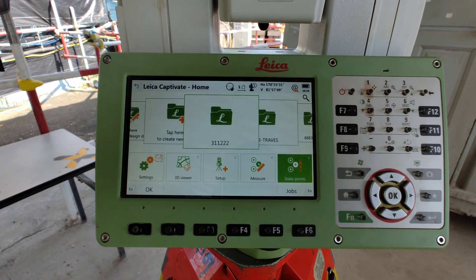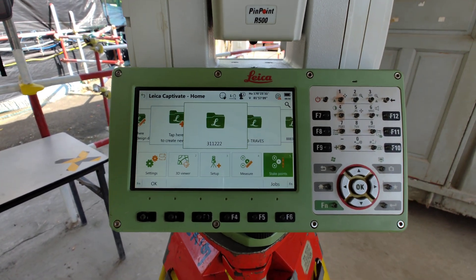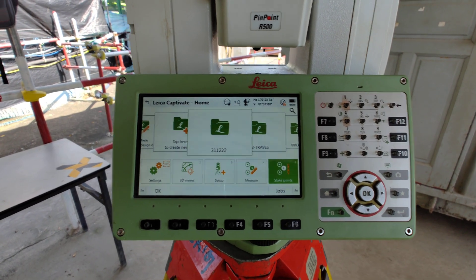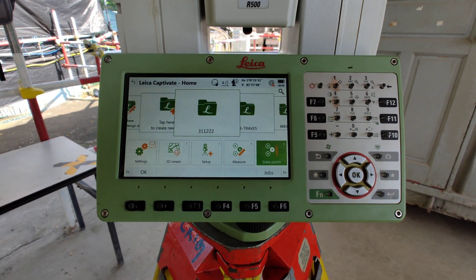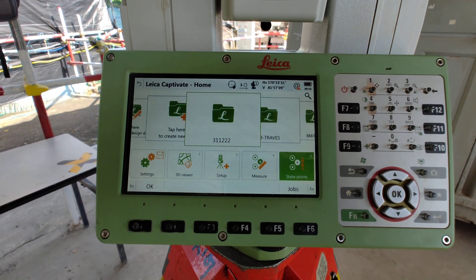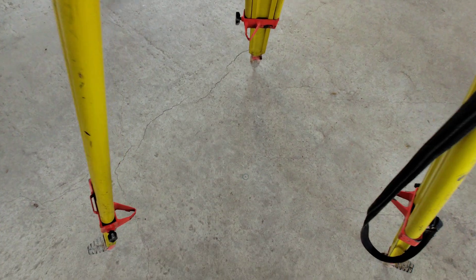Okay friends, today we are going to show how to do control survey works, or traverse work, by Leica total station TS-16. First we want this machine, and after we need to set up the control point. This is our control point.